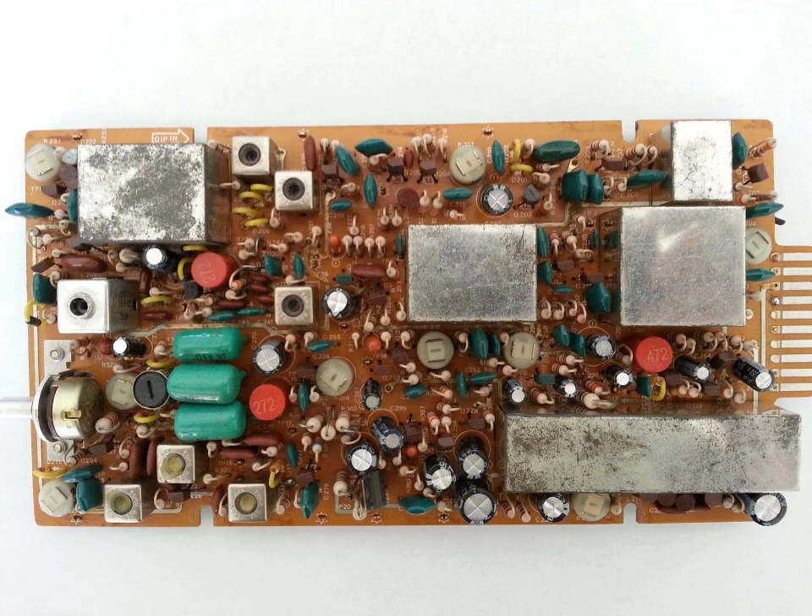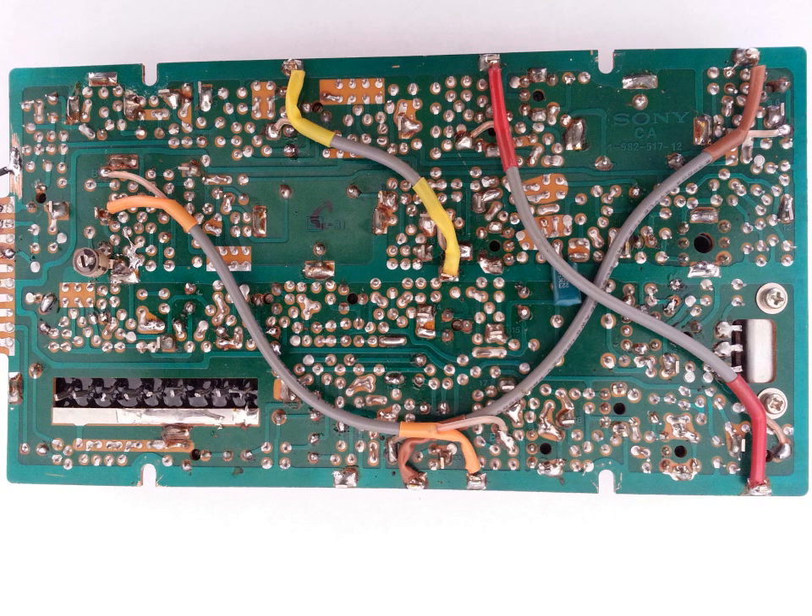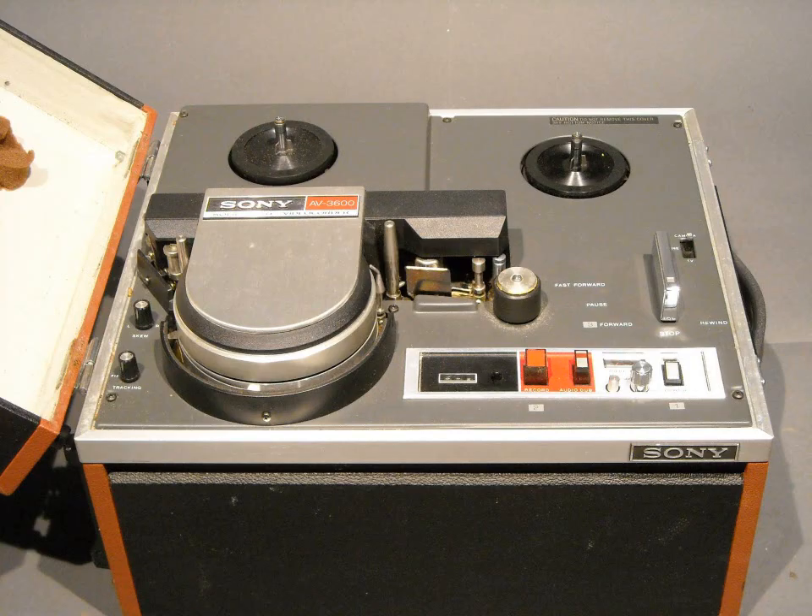I'm actually going to take this circuit board card and make an AV3600 into an AV8600 color machine. It's a little secret I've been doing for a while — it solves the problem with a lot of color reel-to-reel videotapes. This is a color card with all the color circuits on one circuit board, used on the Sony AV8400 to record and play back color. I'm going to bridge this circuit board and incorporate it into the Sony AV3600 and make that machine into a Sony AV8600 color playback machine.